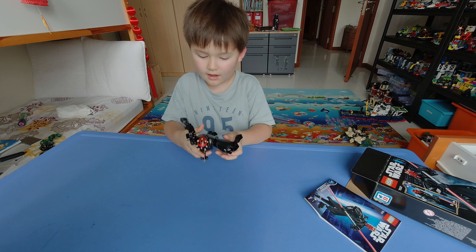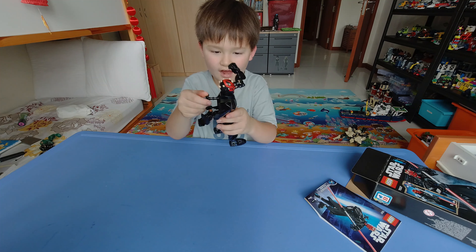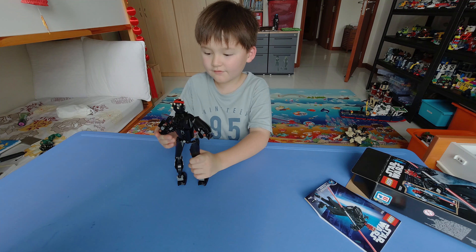Also, here's how to move the arms — when you see this lever you can move the arms like keep walking, la la la la la. I had a lot of fun, thank you for watching!